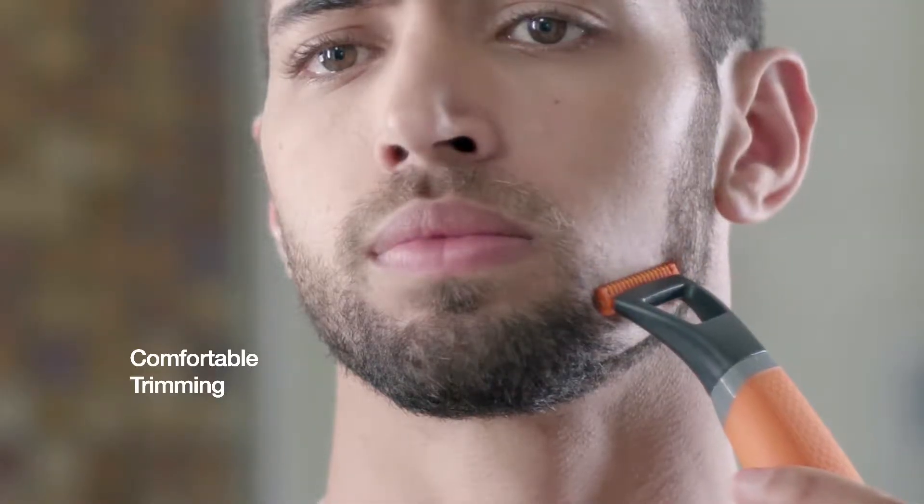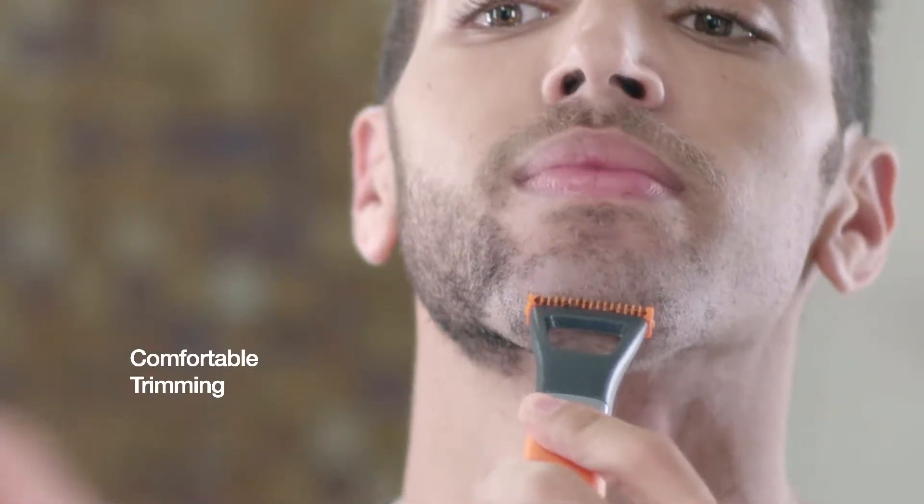Featuring a flexible trimming head that quickly trims hair at a comfortable length, not too close to skin, to help prevent irritation.